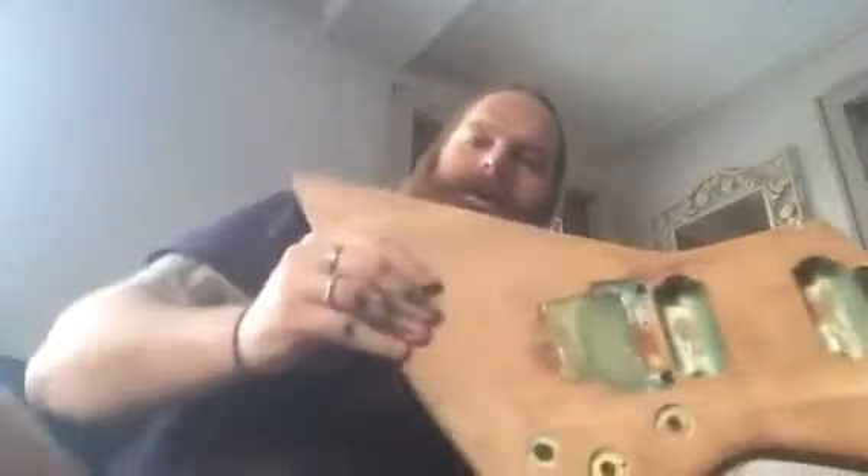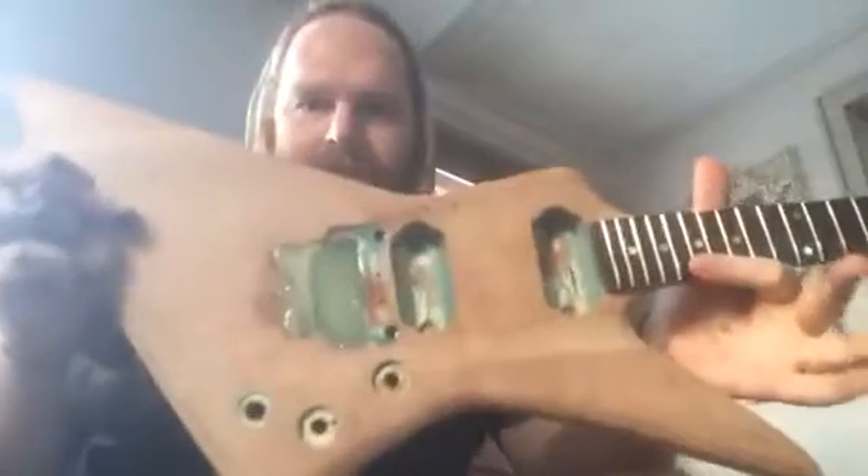Hey guys, I'm finally getting around to making some more videos because I can't leave well enough alone. I bought this guitar many moons ago. It started out as a TACMINE GX100T. TACMINE made electric guitars back in the 80s — sort of heavy metal, 80s metal style glam guitars.